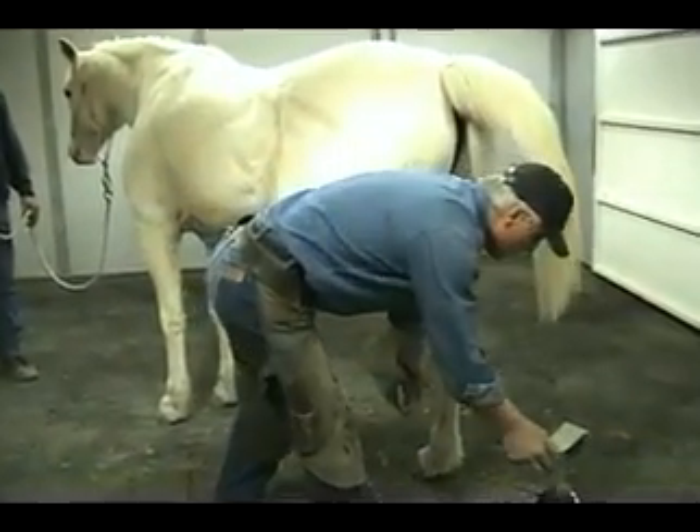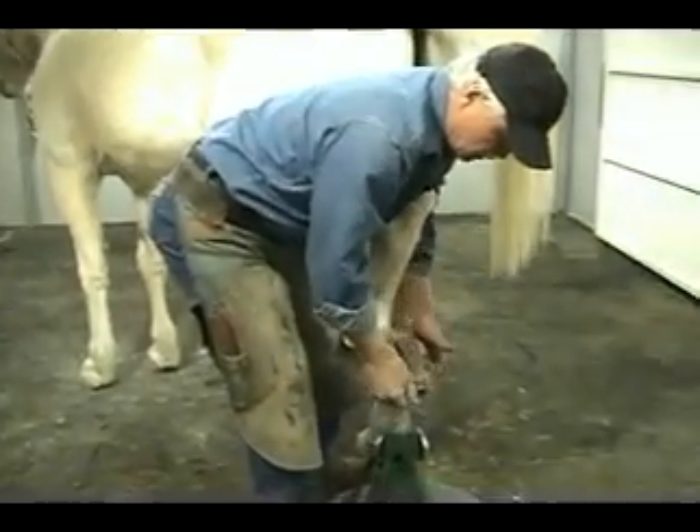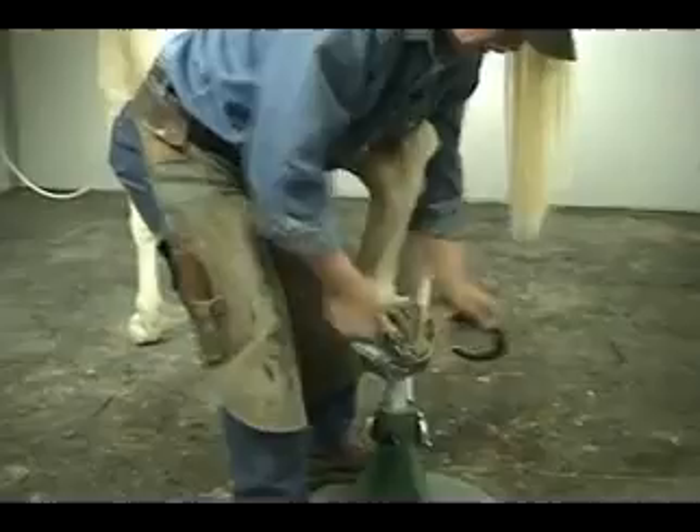I'll go ahead and demonstrate again on the hind — how I nail the hind, have the horse so much more comfortable, and keep me safer. I don't know about you folks, but I sure don't like a nail on my leg.